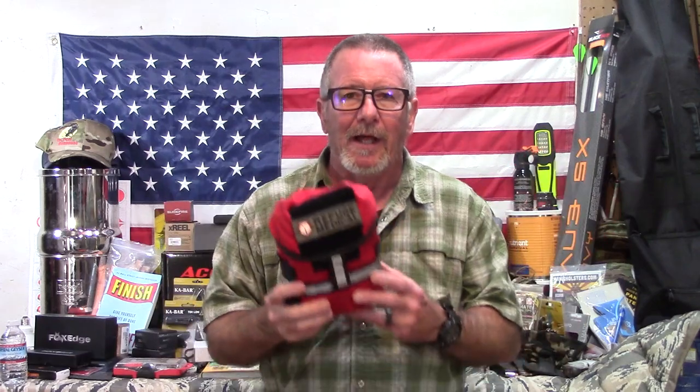Thanks to the folks at Euro Optics for sponsoring today's video. Now let's talk about this first aid kit — though we didn't beat the rain. We're here at the Luxurious Indoor Studios at Survival on Purpose Worldwide Headquarters to take a closer look at this Bear Fat from Refuge Medical. And as I said, I know it's hard to believe, but these are actually made in America. In the last 18 months or so, there have been documented cases — 27 lives saved using one of these kits.